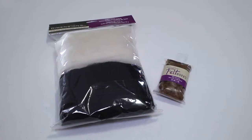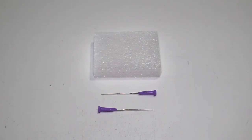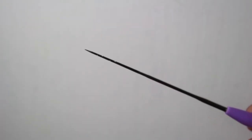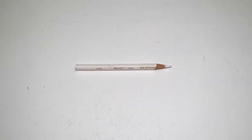You will need a wool blend sweater — mine is from H&M — some wool roving, a foam block or sponge, and needle felting needles. These needles are special because they have tiny grooves near the tip that catch on to the wool fibers. You will also need an elbow patch template and a colored pencil.